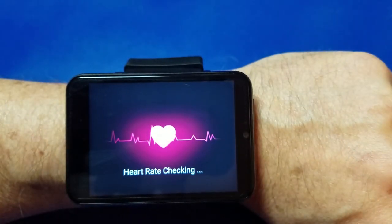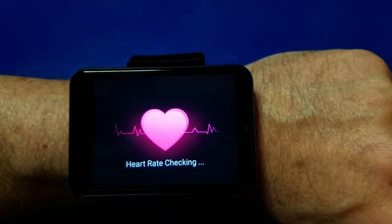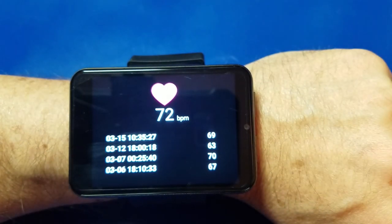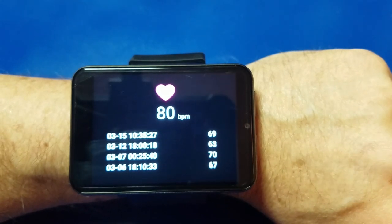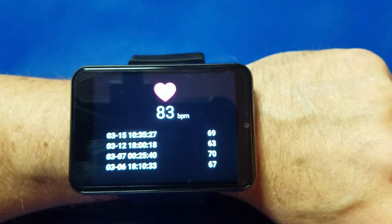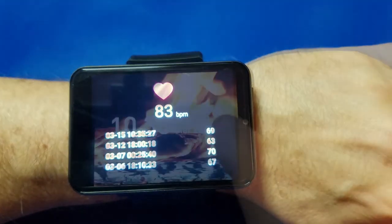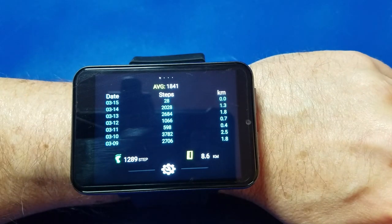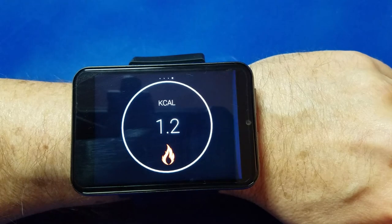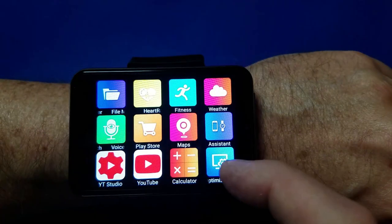We'll check out the heart rate monitor and see how I'm doing — yes I am alive, that's good. You can see all the different readings I've collected over the past week. And here are the steps that I've taken today. It was early in the morning when I recorded this.